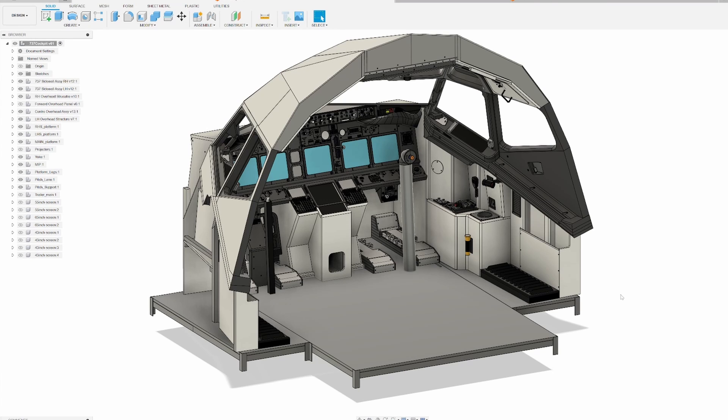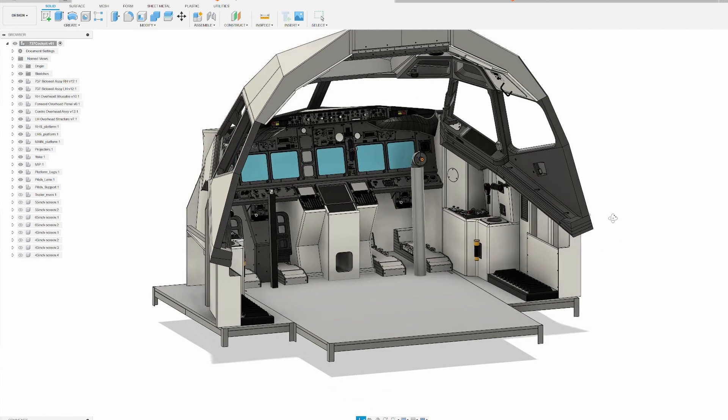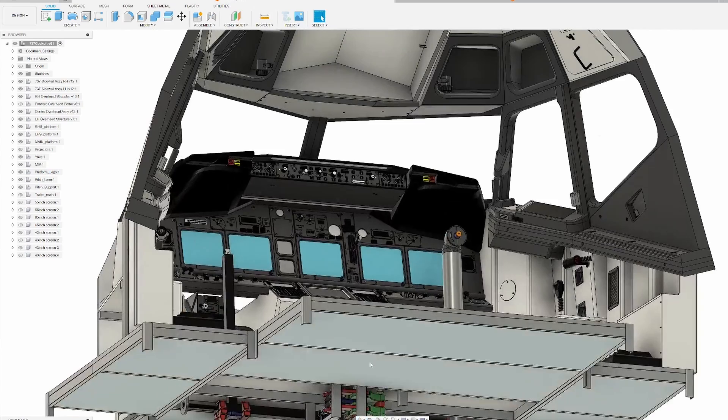Hello everybody, welcome to another episode of the 737 Build here on the DIY Finn channel. Today we're going to be looking at the yoke mechanism and then we're going to be looking at the floor insulation.